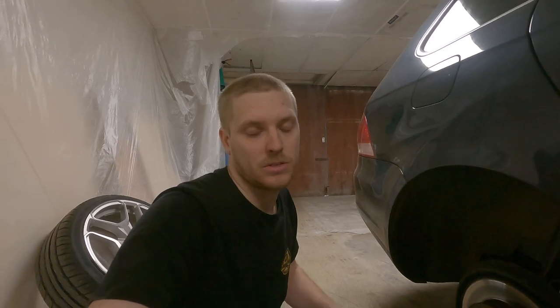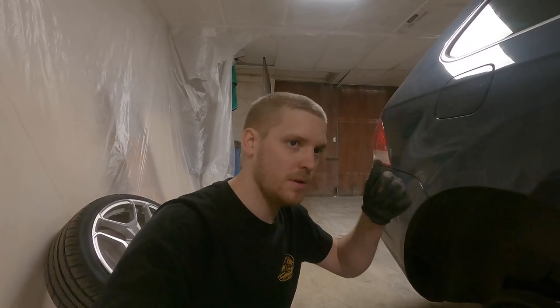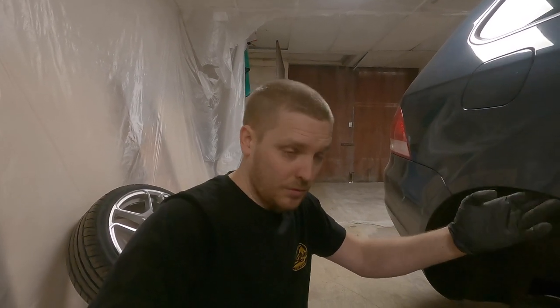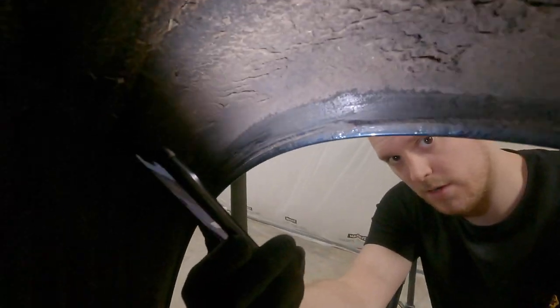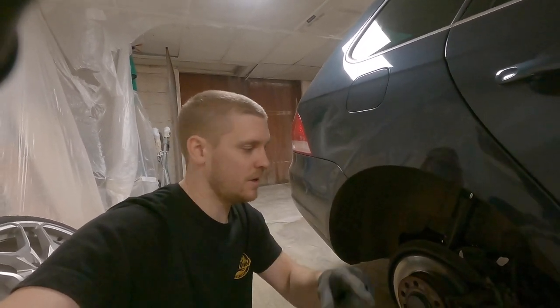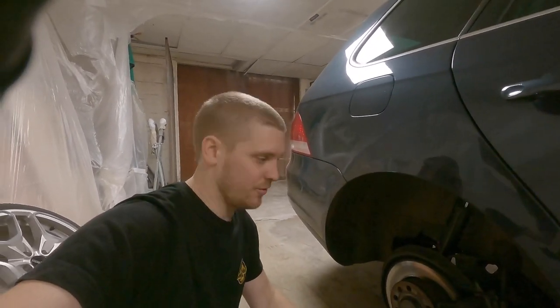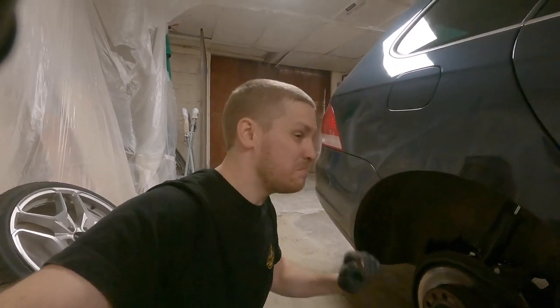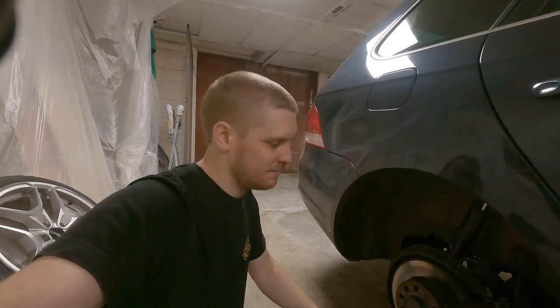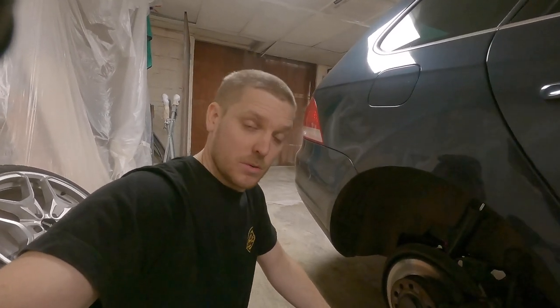I've sorted out the passenger front — took that screw out, folded the lip back on the inside, and done the other side as well. Looking in here you can see where it's all rubbed through the arch liner, so we'll cut that away to hopefully stop the rubbing on the rear. Then I'll do the same on the driver's side front, put it all back together, take it out for a drive, and I may raise the rear slightly to get it sitting level front and back.